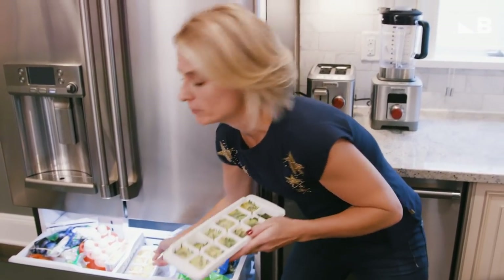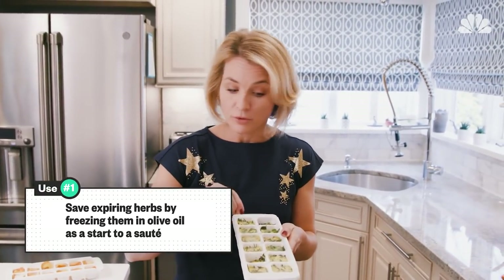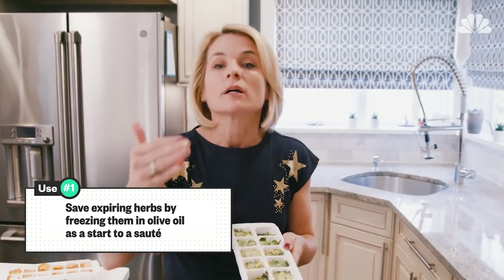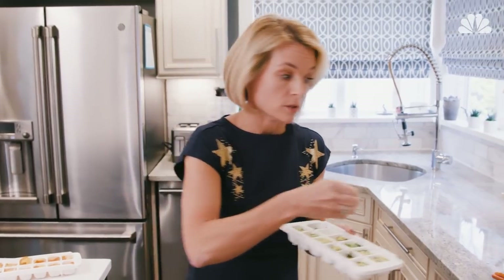Here I've frozen my herbs — more on this concoction later. How many times do you buy herbs for a recipe and then they rot in the fridge because you didn't use them all? Not anymore. Pack them in an ice cube tray, top them with oil, and they're not gonna brown, they're not gonna get freezer burn, and they're the absolute perfect start to a sauté.